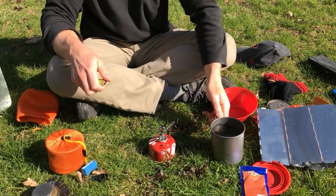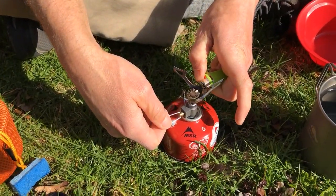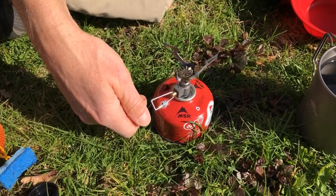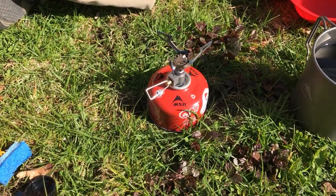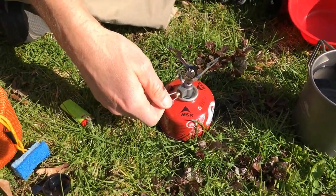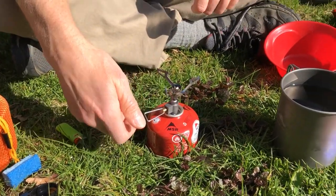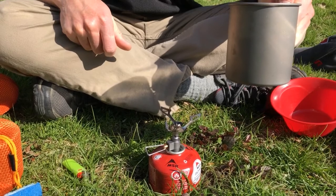I'm going to take the pot off and light the stove. I'll light the lighter and then turn on the gas. Notice I can hear it going — I can't see it very well, just a little waviness in the area. This is where you want to make sure you don't burn yourself, and make sure people around you know that it's on.